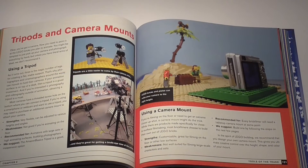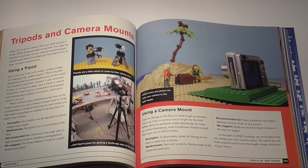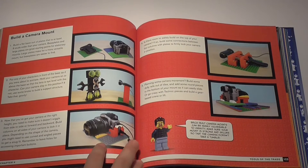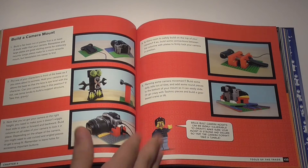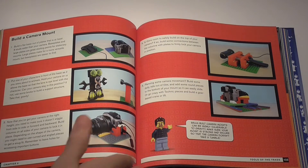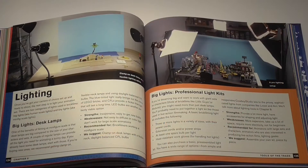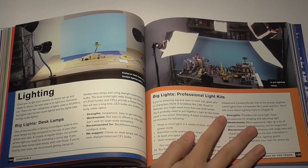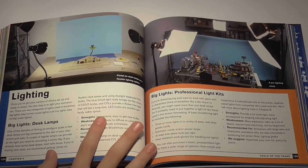They also show you how to build a camera mount for webcams, DSLRs, smartphones, or even digital cameras in case you don't have a tripod — and it just looks amazing. Another important section covers lighting. They did a great comparison on the advantages of a professional lighting kit versus a normal desk lamp setup.